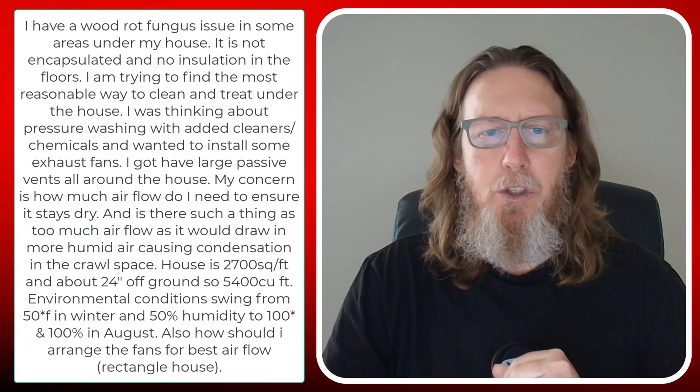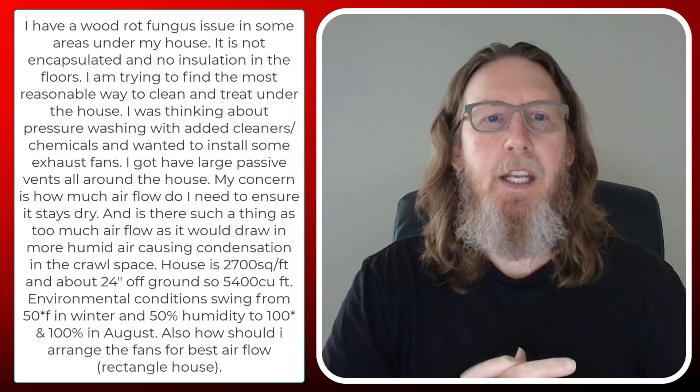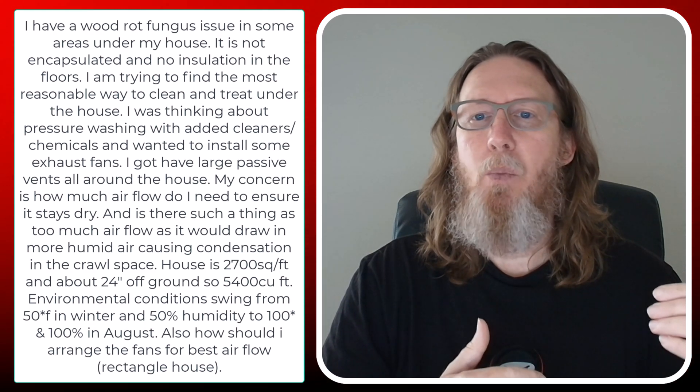This is from Brennan in New Iberia, Louisiana — near the Lafayette, Louisiana area. He writes: I have a wood rot fungus issue in some areas under my house. It is not encapsulated and no insulation is in the subfloor. I'm trying to find out the most reasonable way to clean and treat under the house. I was thinking about pressure washing with added chemicals and cleaners and wanted to install some exhaust fans. I have large passive vents all throughout the house. My concern is how much airflow do I need to ensure it stays dry, and is there such a thing as too much airflow, as it would draw in more humid air causing condensation in the crawl space?